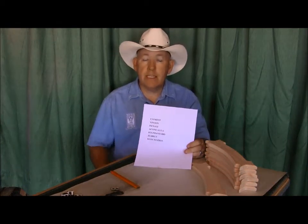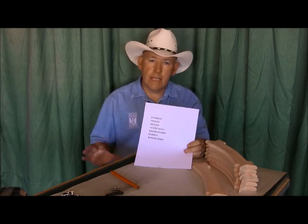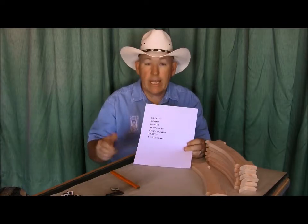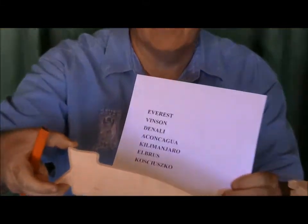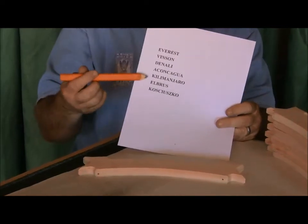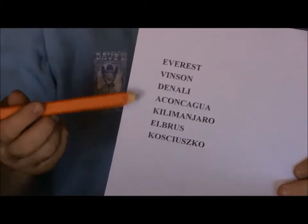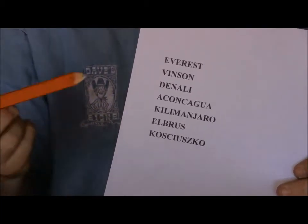We're back again — this is the second video out of a three-video series on laying out signs. The one I did before was the Steinhaus taproom with a beer mug. Now I want to do something a little different. This is actually an eBay order I just got. The guy wants seven signs — these are our little 3x12 ribbon signs, the same pattern that goes underneath the 'Live to Ride' sign. He wanted seven different ones; he said these are the Seven Summits.